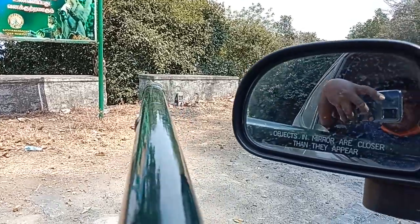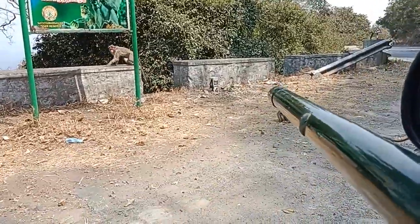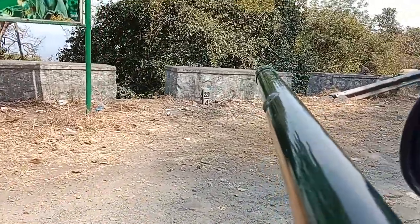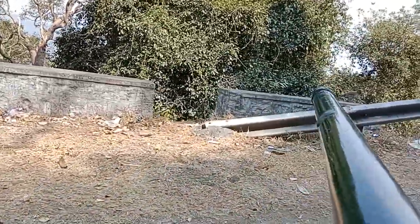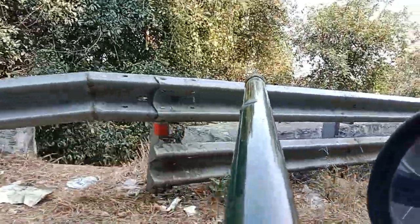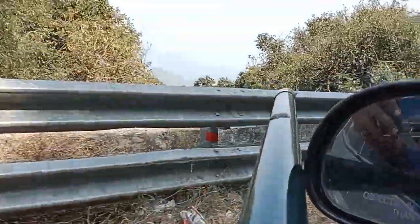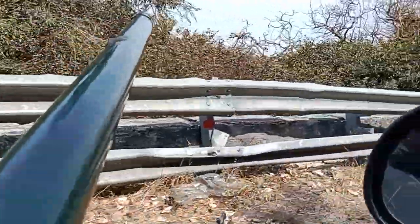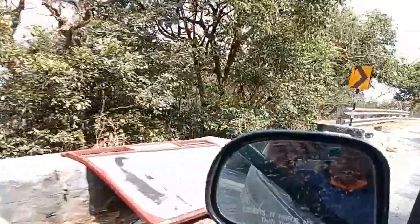The impact of the sparking stick on the monkeys — you can see the monkeys right here. Okay, still that fellow is here. Okay, another guy is there. You can see the impact of the spark stick over the animal.